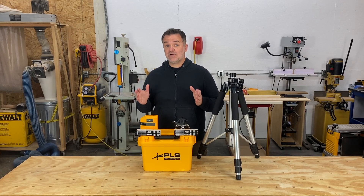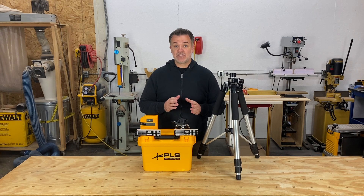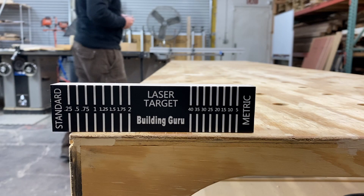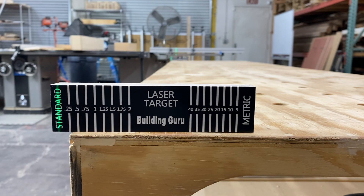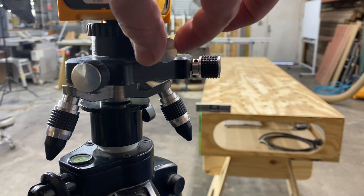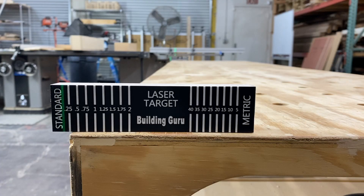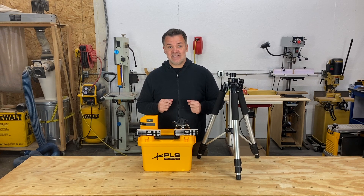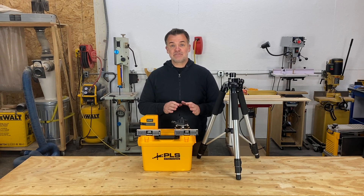Here's how quick and accurate it is using the micro adjust and laser targets. Start by placing the target on the front and back edge of the workbench. Then place the laser beam anywhere in the half inch space — this will allow you enough micro adjustment. Next, using the horizontal and rotational micro adjustments, line up your laser on the mark. There you have it. You can see how easy it is to line up your laser accurately using the level adapter and target.